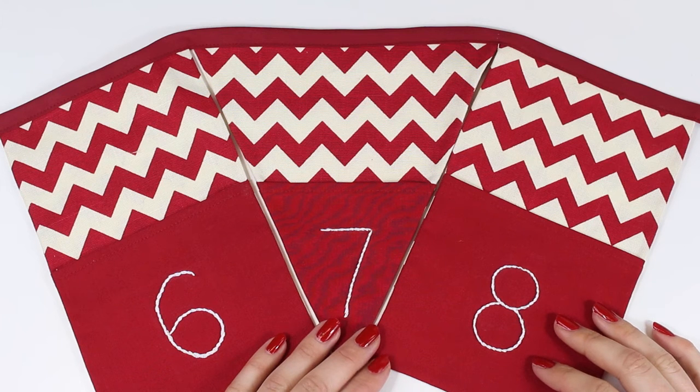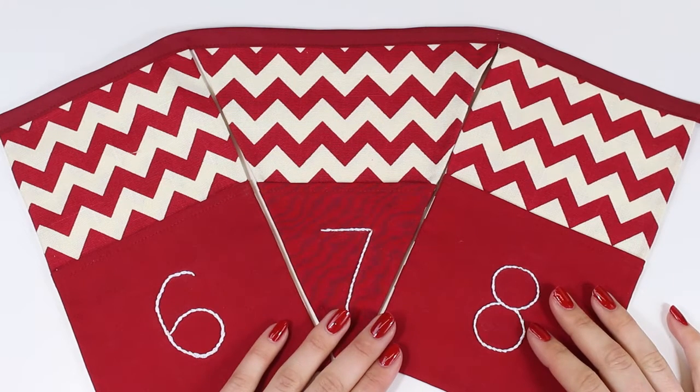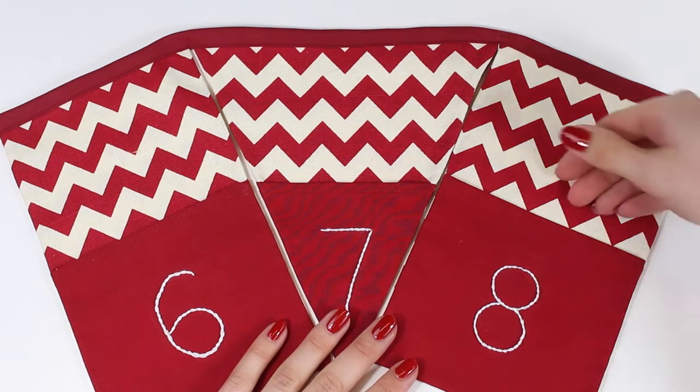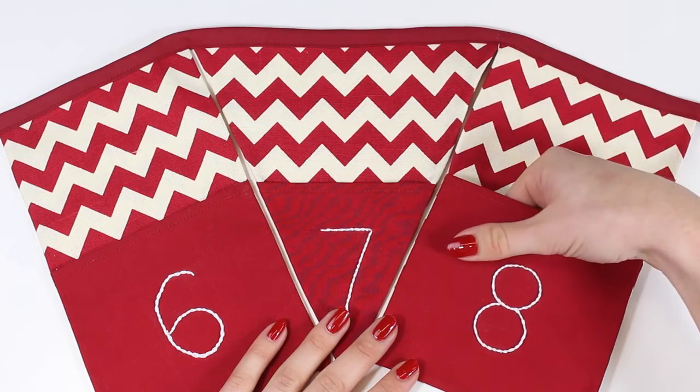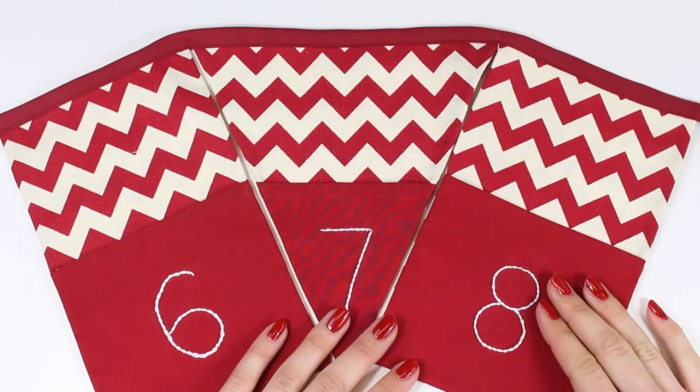Hello and welcome to our Advent bunting tutorial. In this tutorial we're going to be sharing with you how to create bunting that you can use as an Advent calendar, where you've got little pockets that you can place treats and Advent sweets. So let's get started.